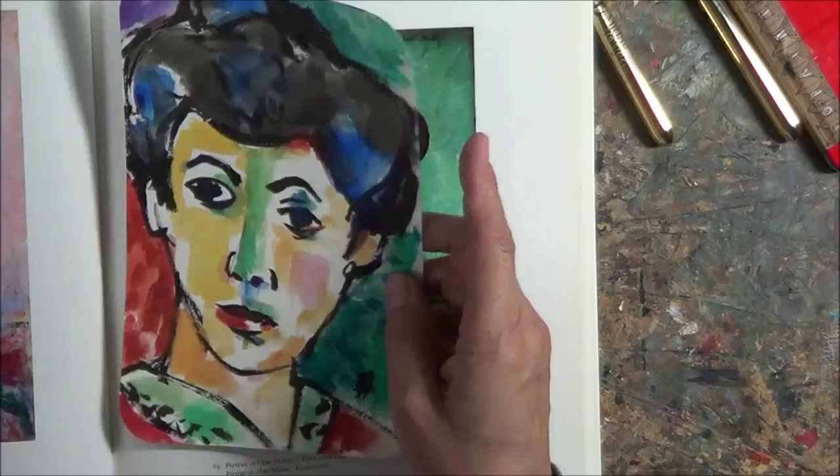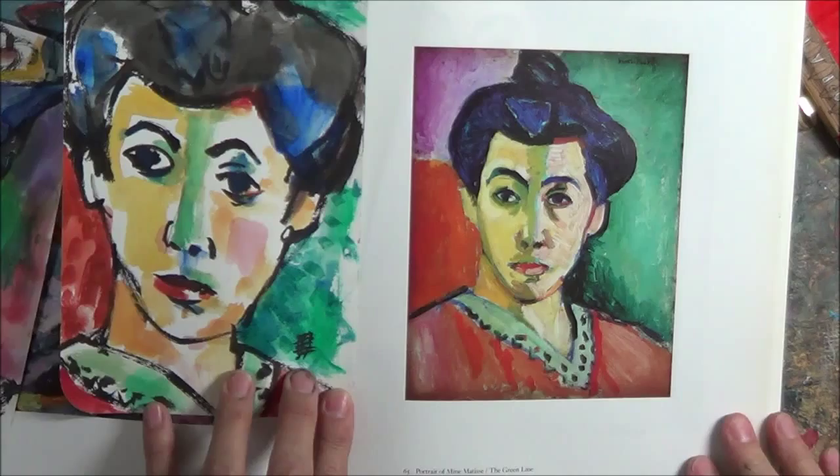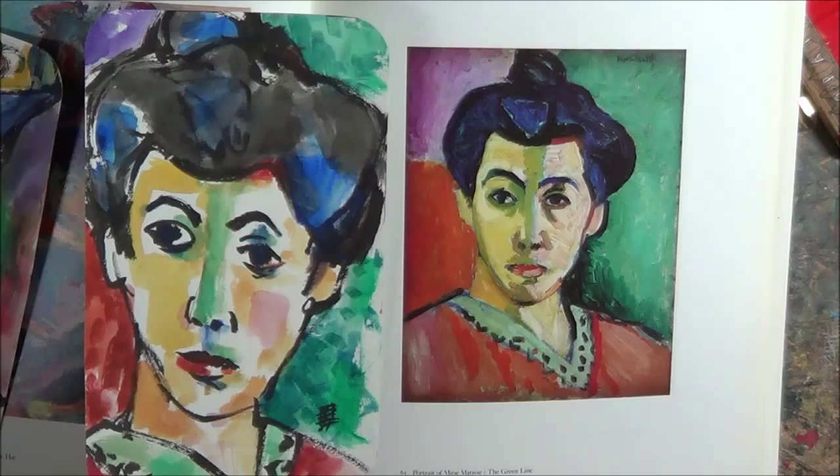Over here is another one of Madame Matisse — the Green Line — a very famous painting. I stayed fairly close to it because I wanted to use the colors he used: the purple in the corner, the red-orange there, the green here, and darker here. I really wanted to tune in to what made him make those decisions.